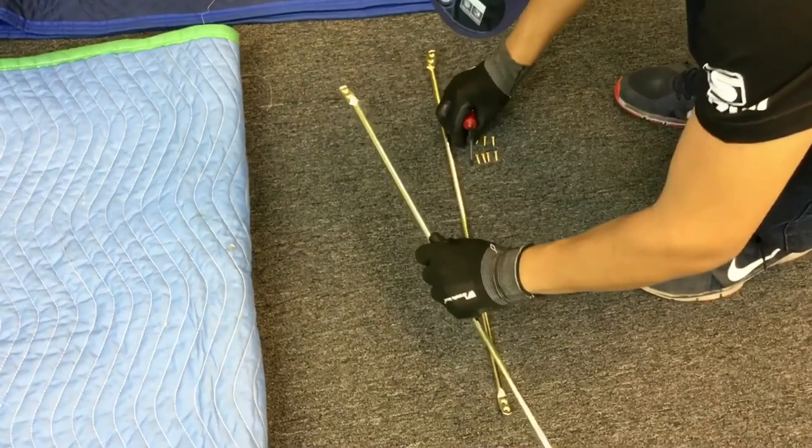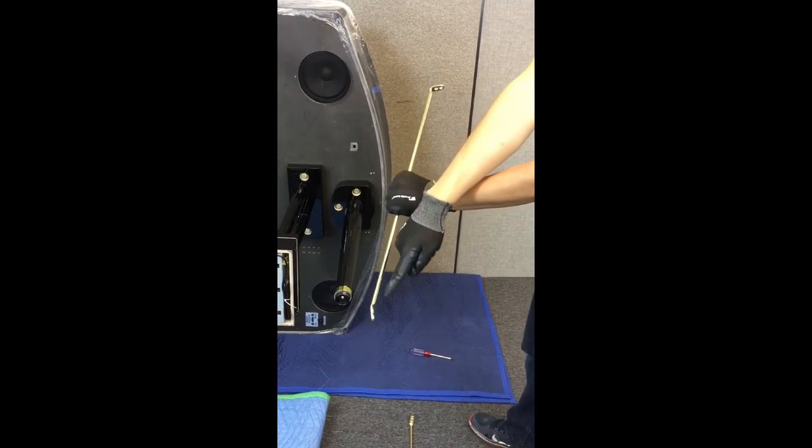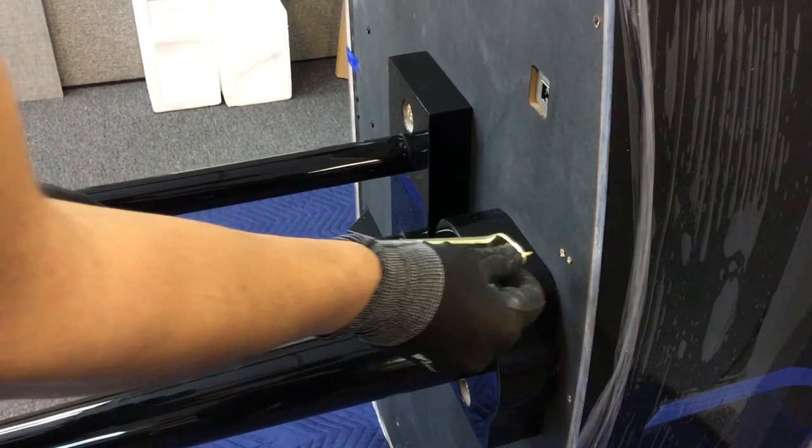Next comes the pedal support rods. If you notice, one side has a gentle angle while the other side has a sharp angle. Attach the side with the gentle angle with the provided wood screws.